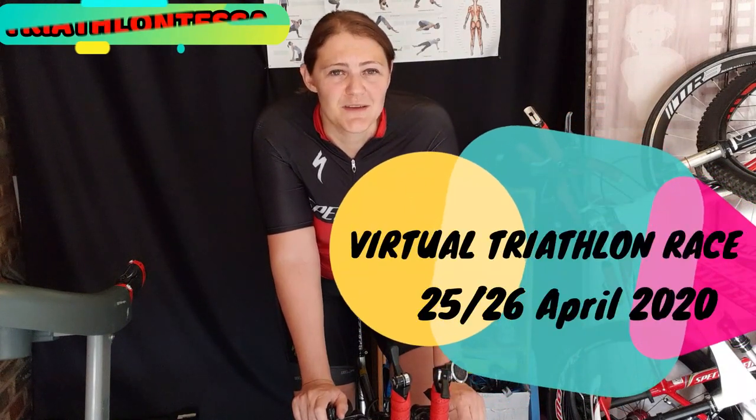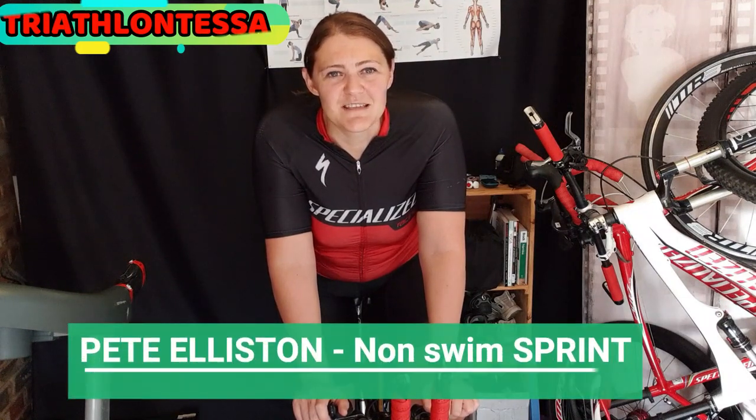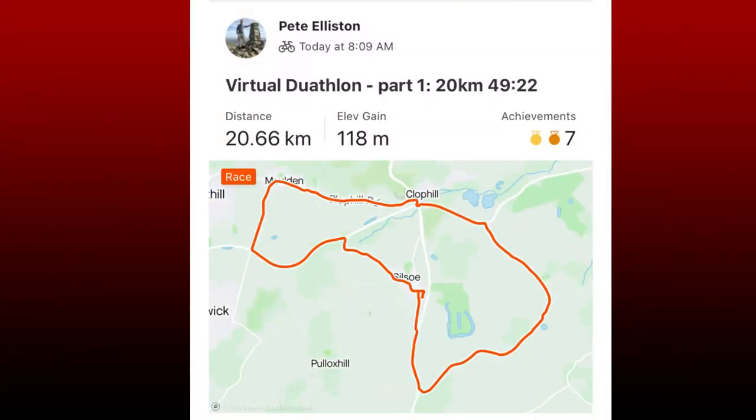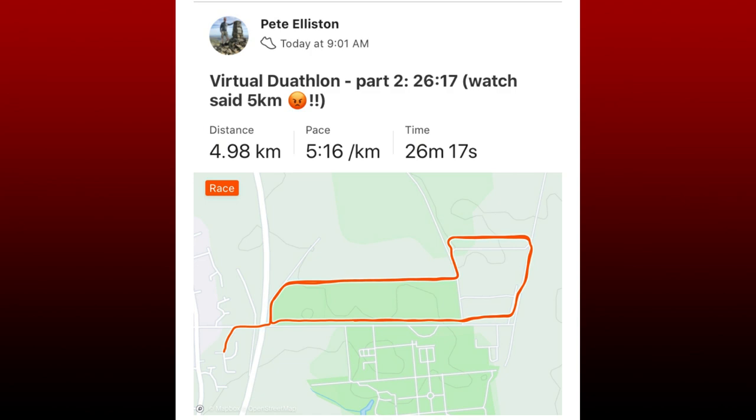Before we dig into the bike handling skills, let me first give you an update about the virtual triathlon held on 25 and 26 April 2020. I did not make a separate video about this as there was only one participant. Thank you very much Peter Ellison for participating in the sprint non-swim triathlon. He did the 20 kilometer bike section in 49 minutes and 22 seconds — an average of 24.3 km/h — and ran the 5 kilometer in 26 minutes and 17 seconds, a 5 minute 16 seconds average per kilometer.